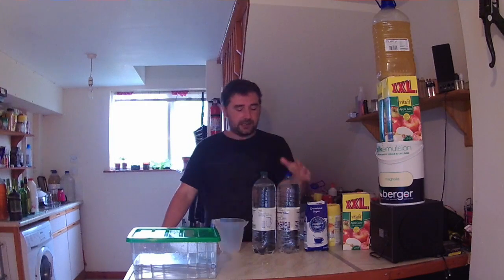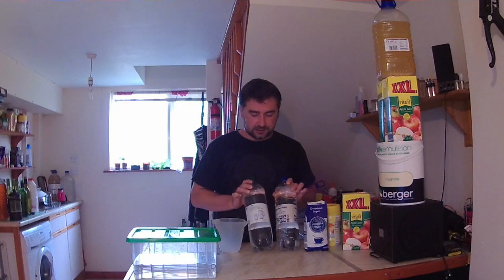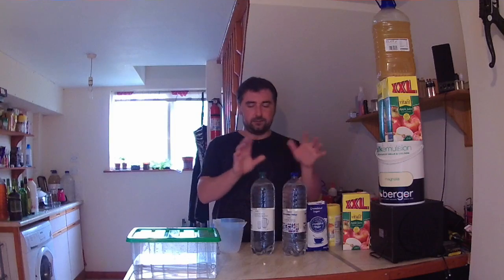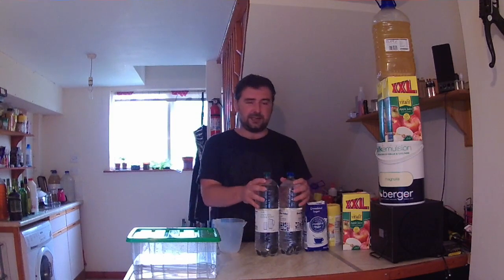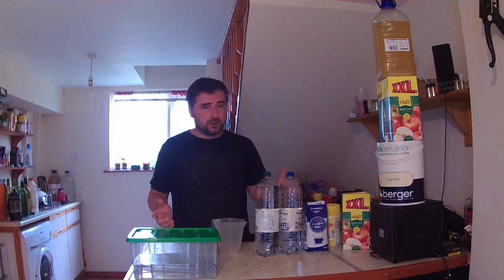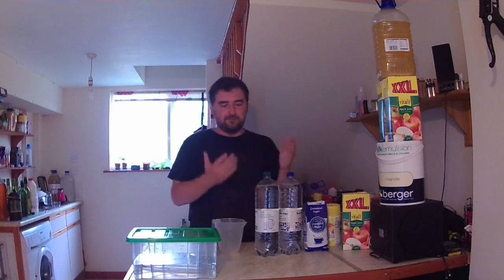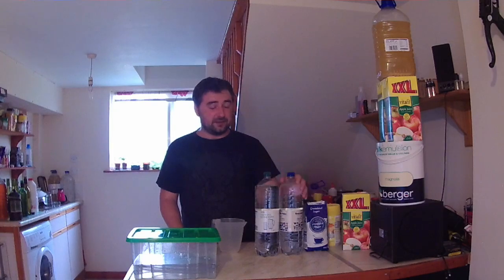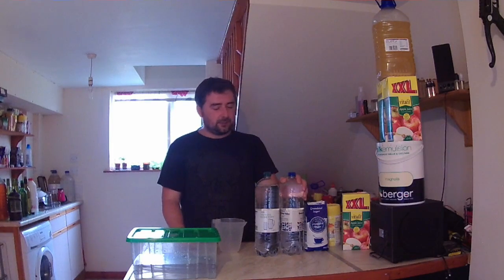We're going to be bottling it up. I've got these two 2-litre bottles — one still, one sparkling water — just to show you can use either. I picked these because they were the cheapest at about 17p a bottle. You can use the smaller ones of course, but they work out more expensive. One of these is going straight to someone I know who really likes elderflower — they don't watch the channel so they'll be nicely surprised.